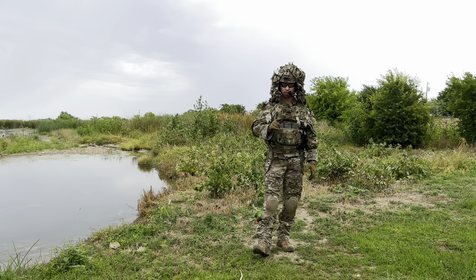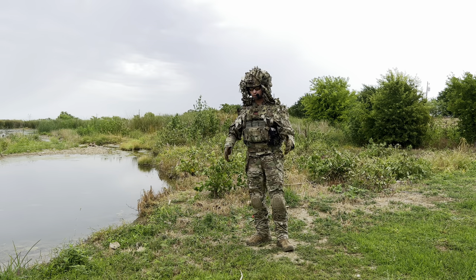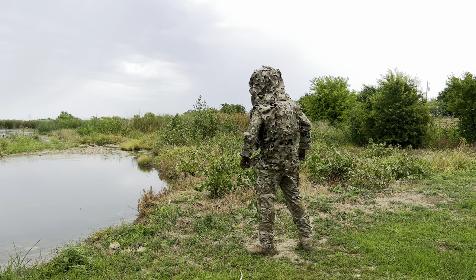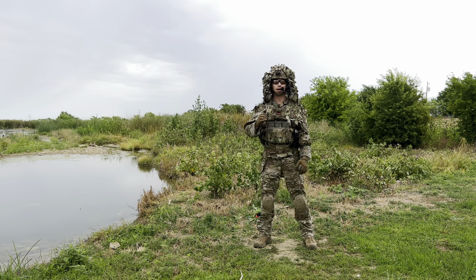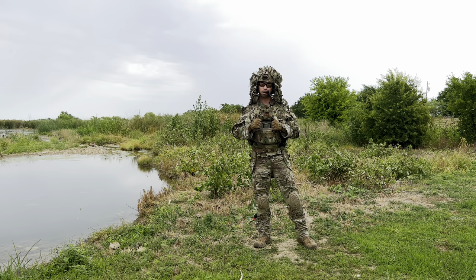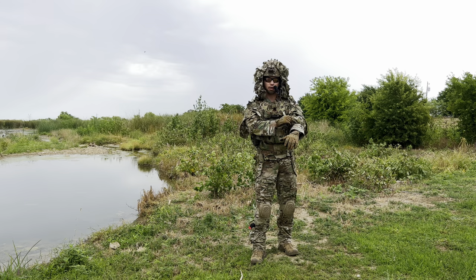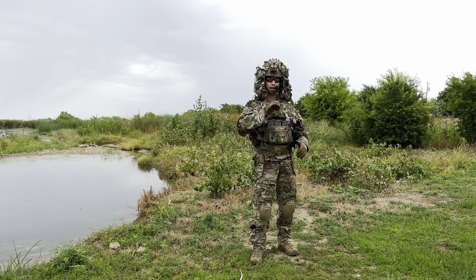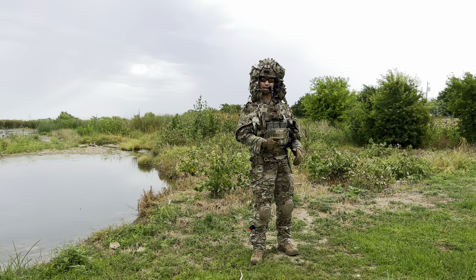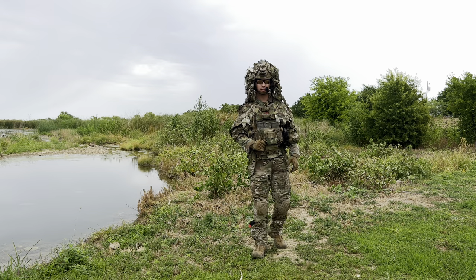This isn't their only concealment product. This is their Assaultier version, which goes all the way down the back. There's also one that has that back section cut off so you can put a rucksack on. They also sell a similar product that is a cover for your rucksack, meaning you can put that on without anything between you and your ruck frame and still cover up your rucksack with a dedicated product. I'll talk more about that in a second, and I've actually got a surprise for you later.